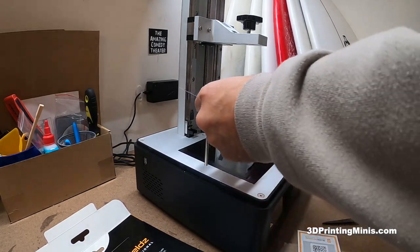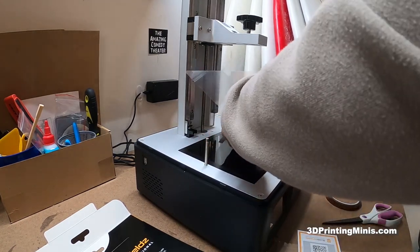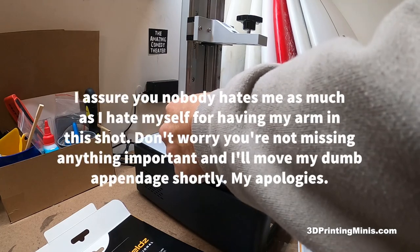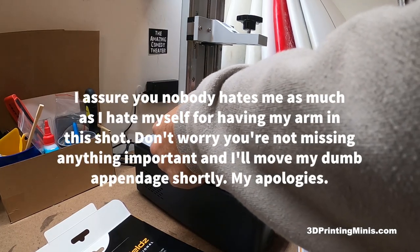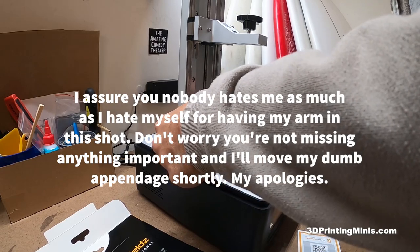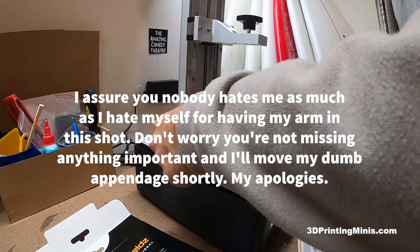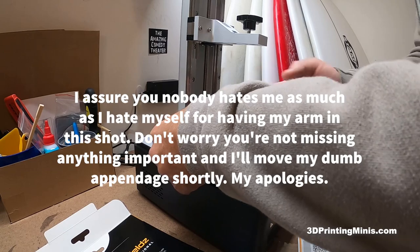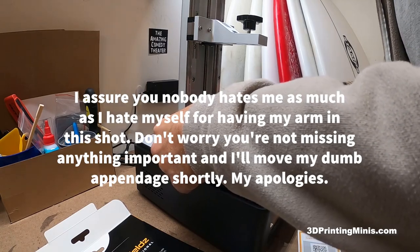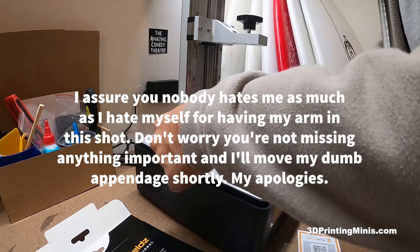Hold your finger here as best you can if you have giant silly fingers like mine, and just do the best you can. Then we're going to drop it down. I'm holding tension on this to get it as far over as I can and lining this up — it's not touching anything, it's supported all the way across. I'm pulling tension with my fingers and lining up this edge so it catches when it comes down.